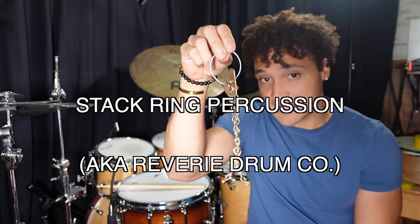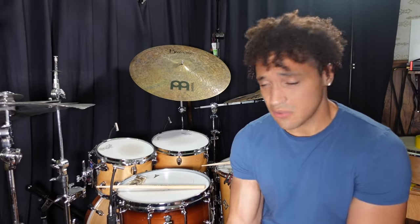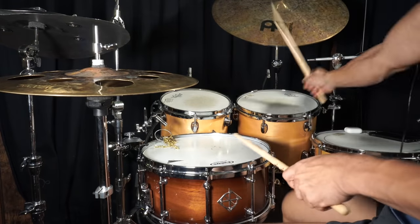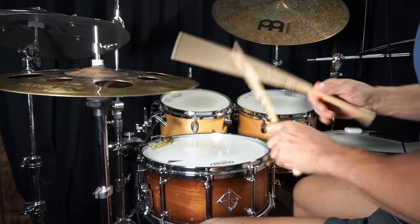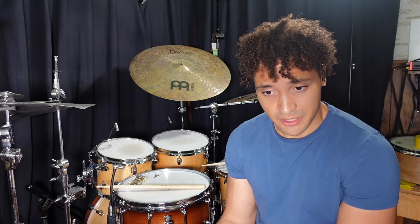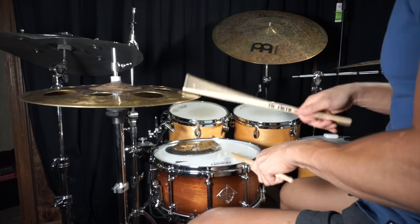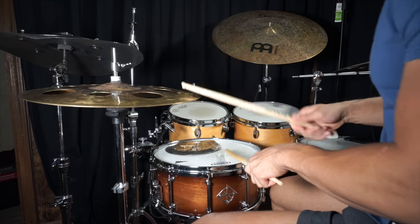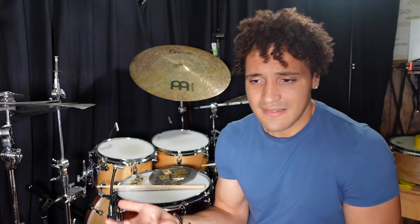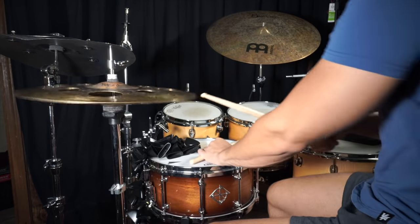Now this is something the good people over at Stack Ring Percussion sent me — this is the brass chain gate. I put it on top of my snare drum just to see what it sounded like and I kind of liked it. I could see myself using this in certain situations. Another thing I've never used on my snare drum was this other item by Stack Ring Percussion. I'll be honest — I don't even know what it's called. I usually use it as part of my stack, but I love the way it sounds. A lot of these things barely add any difference to your snare sound, or if they do, it's very subtle. But subtlety matters a lot in music, especially in the right context.